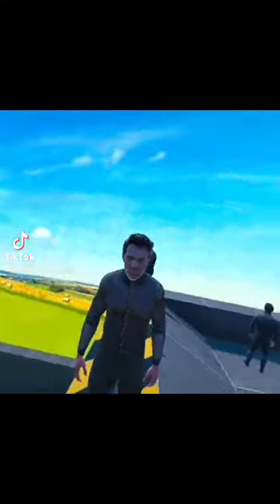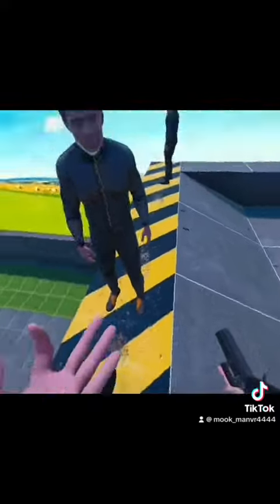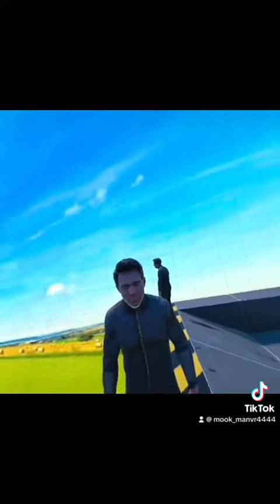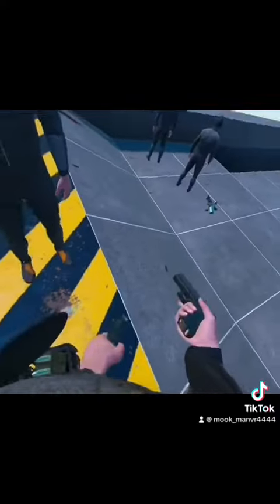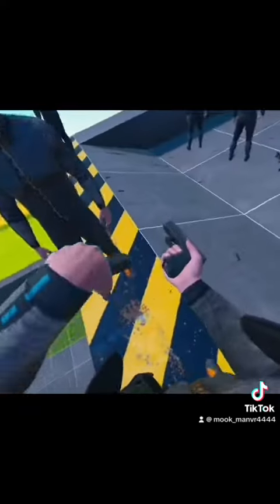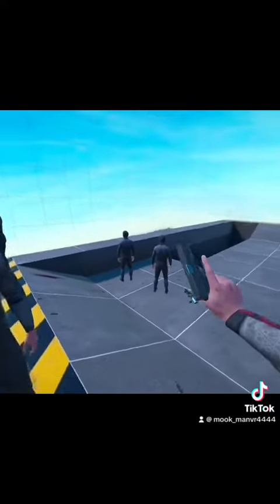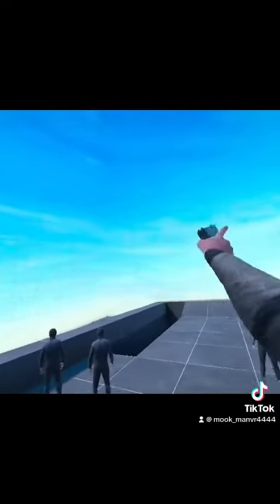Hello everybody, today I'm going to be teaching you how to use the Ender 22. To use the Ender 22, what you're going to have to do — if you see how you've done a magazine there — you're going to grab a magazine which is light ammo and you're going to stick it in there. Pull back this hammer to make sure the bullet's in there and that you can go...